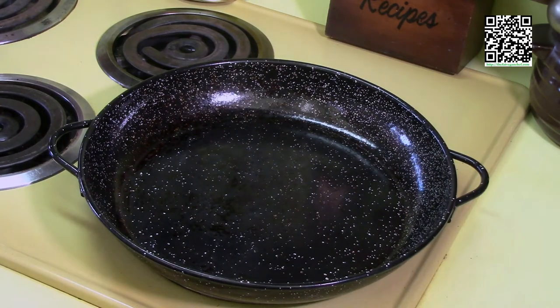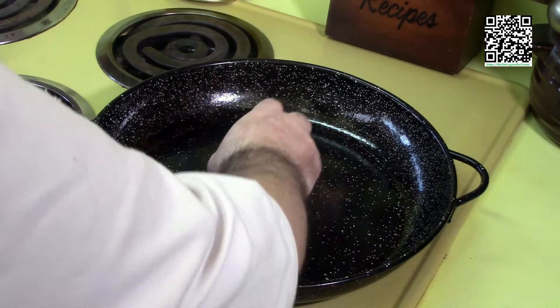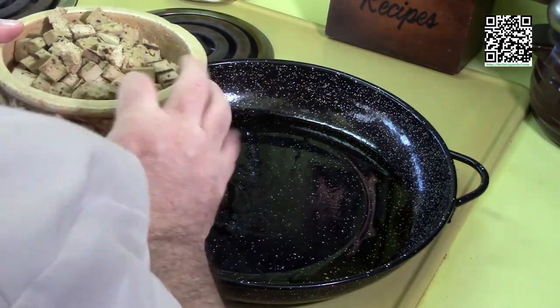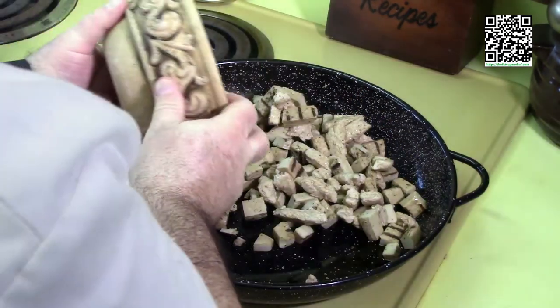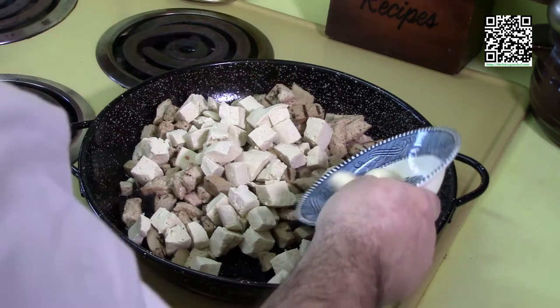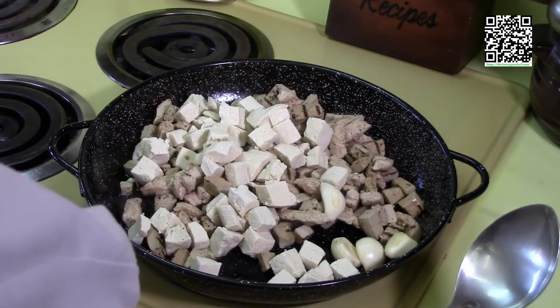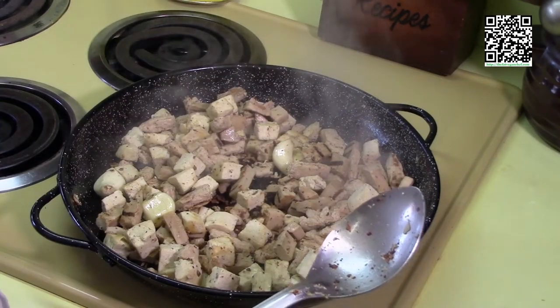Add the three tablespoons of extra-virgin olive oil, then the two packages of roughly diced vegan chicken, one package of diced tofu, and four garlic cloves. Cook this until things start to become nice and golden brown. They've started to brown nicely.